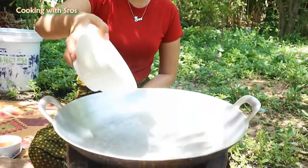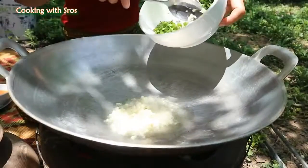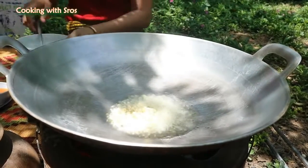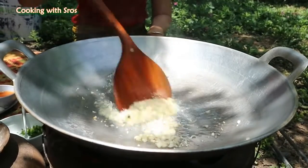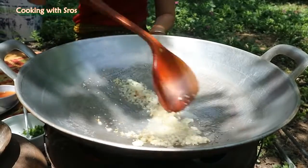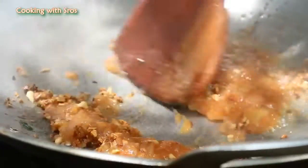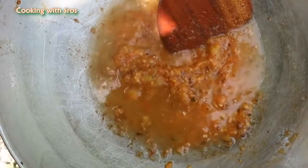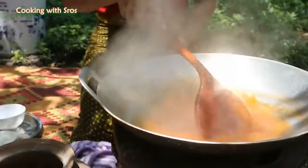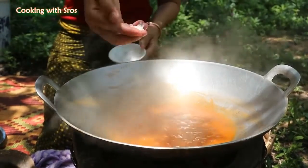Add soybean oil, add tomato, add some water, add some salt.